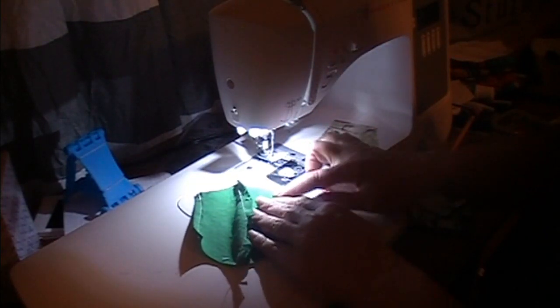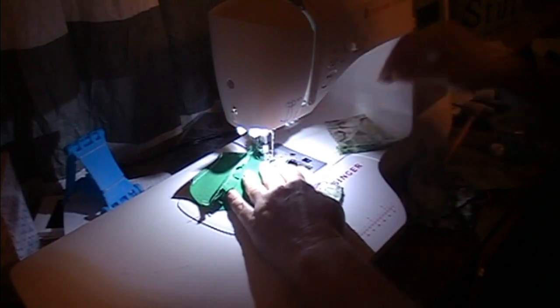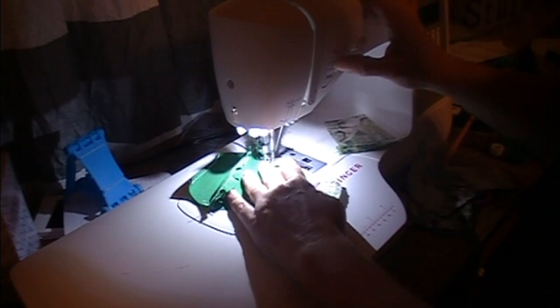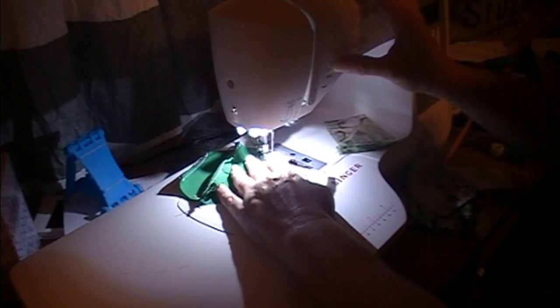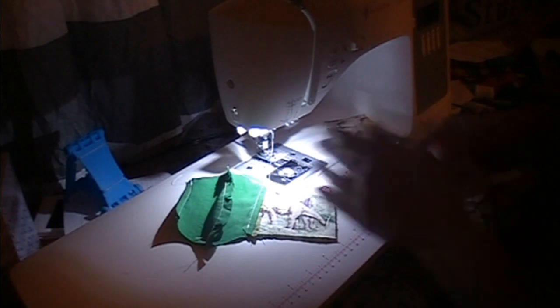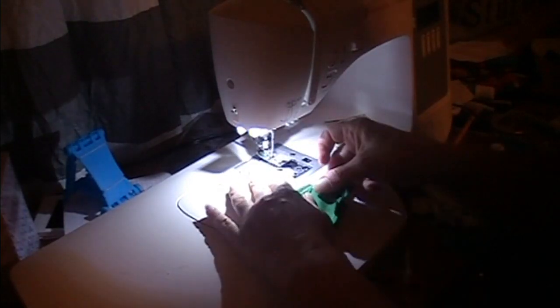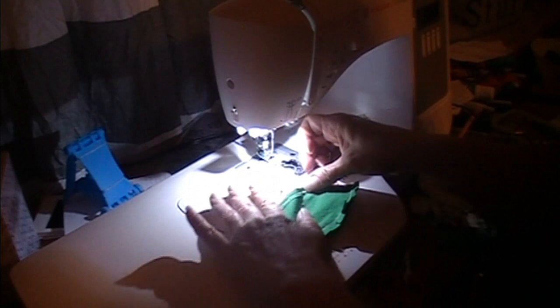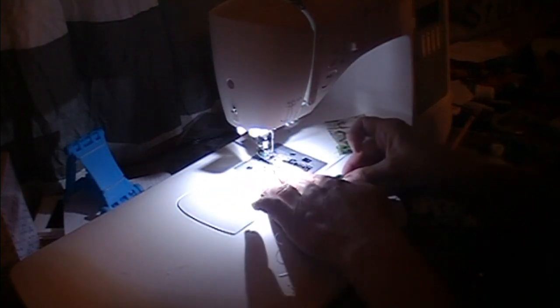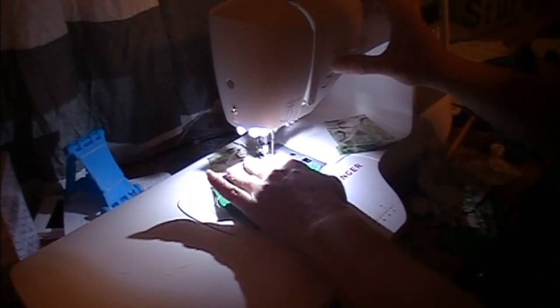Even on both sides. Then we're going to sew from here to here, just this part — it's not even an inch right here. Backstitch at the beginning, backstitch at the end. I'm going to do the other side, except my scissors are falling. Make sure it's lined up, overlapped a little bit. I'm going to sew from here, backstitch, all the way to the end of that one, backstitch.